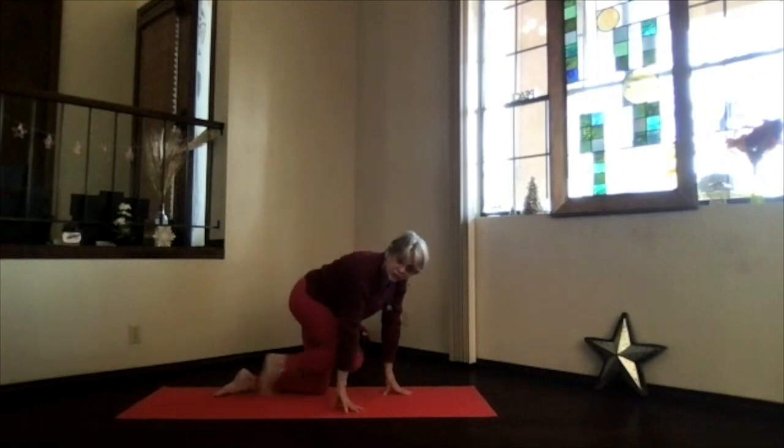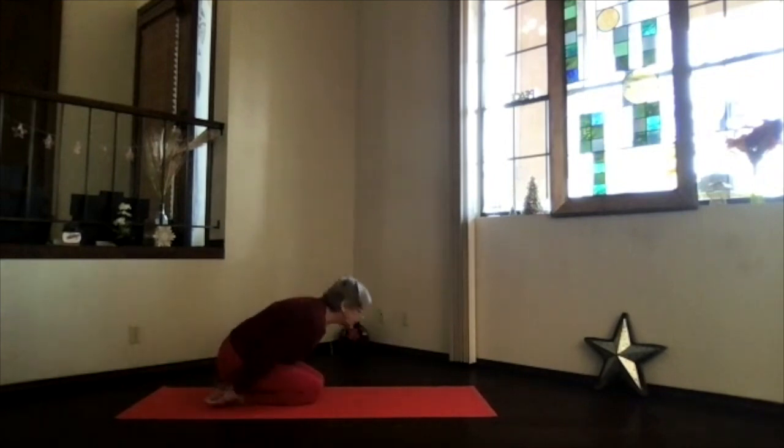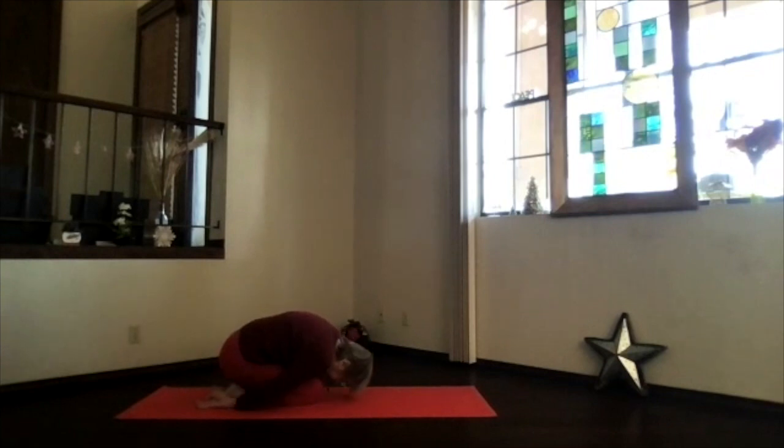We'll transition down into child's pose — hips on your heels, exhale forward, and just relax your shoulders down. Take a few breaths and stretch, especially through that lower back area.